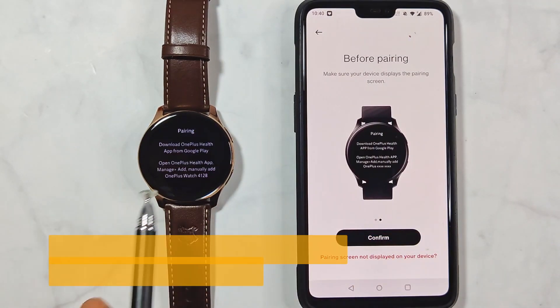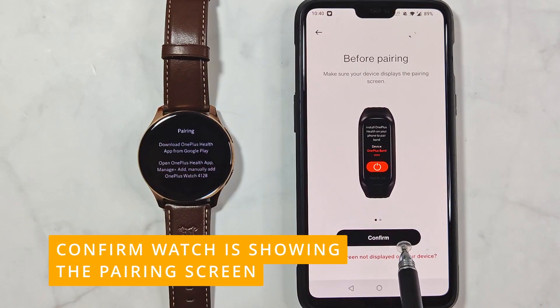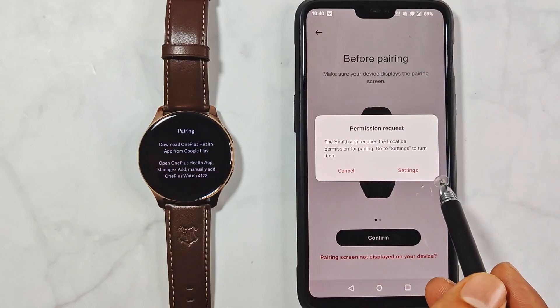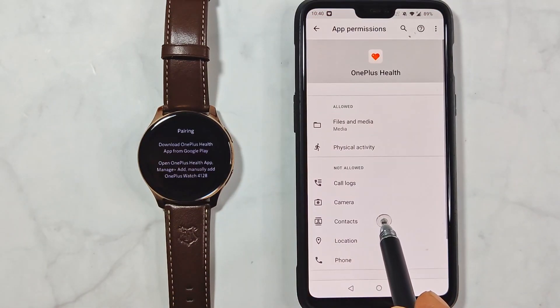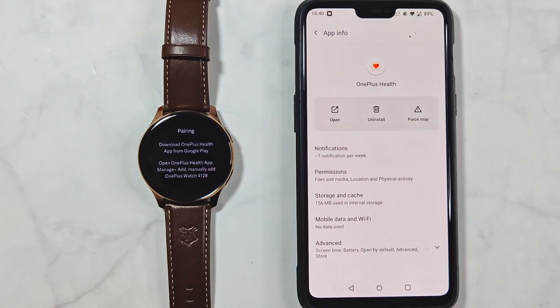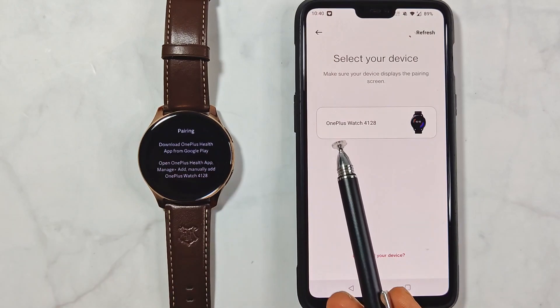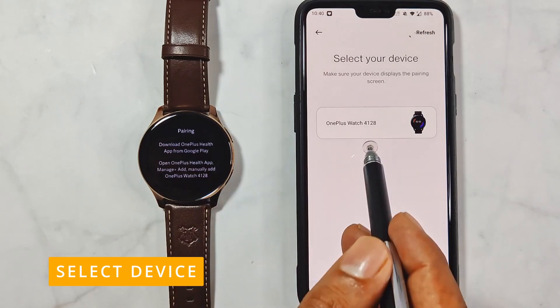Once you are at the pairing screen, you can start adding the device using one of the places mentioned earlier. To start the pairing process, you need to confirm that you are seeing the pairing screen on the watch. This location permission step will be skipped if you had already given it. Go to Settings and give the permission to continue. The app will then search and ask you to select your device — confirm by clicking on the tile with your device name.